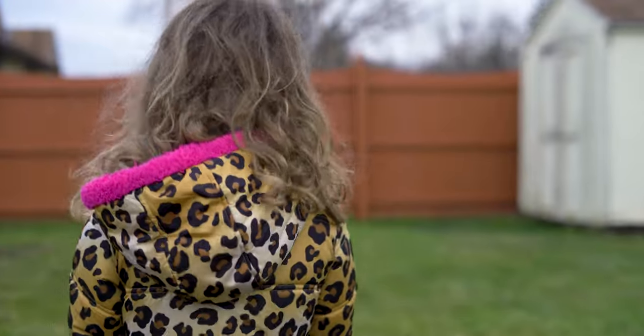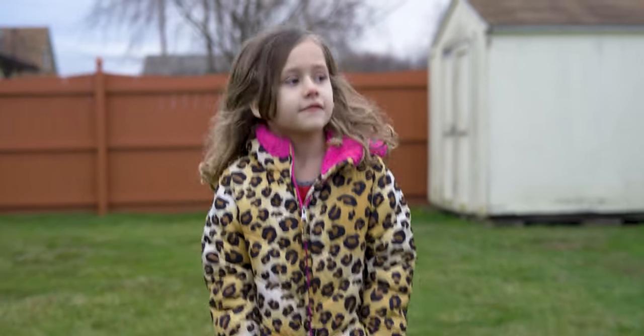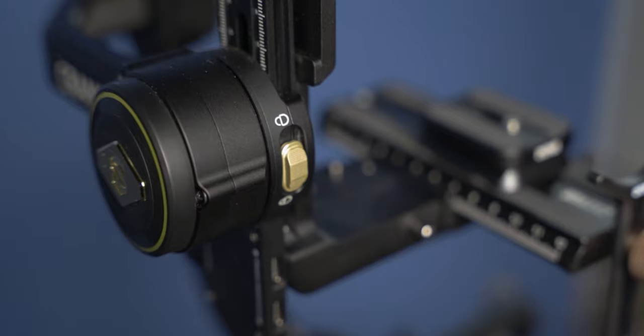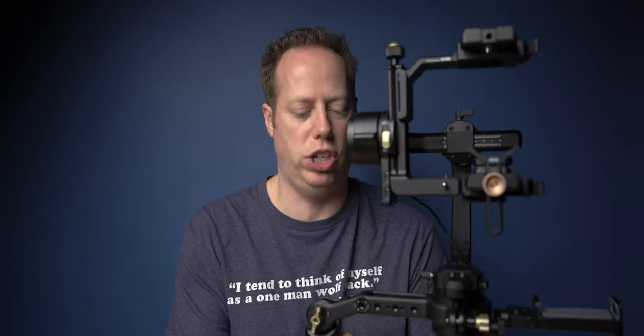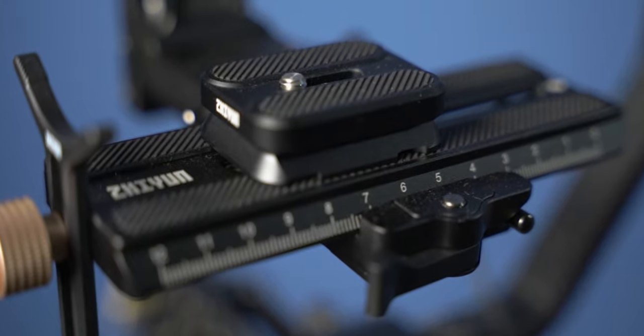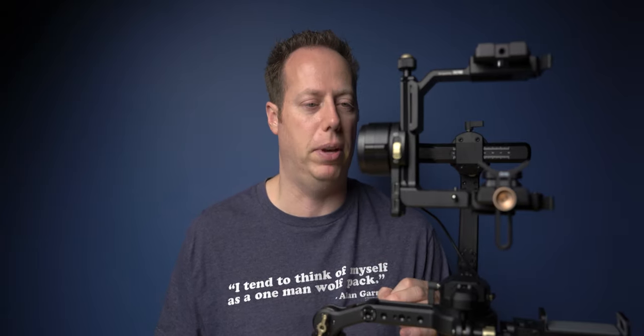I'm going to throw up some b-roll right now so you can see exactly what kind of stabilization you're going to get from this gimbal. Now one of the things that I absolutely love about this gimbal is how strong these motors are. A strong motor gimbal is going to really help you get that stabilized footage — it's not going to matter at all how heavy your camera is. This thing can easily fit a Sony a7 III, a Sony a7S III, or a Sony a7R IV, and it's going to stabilize that footage even better than IBIS.